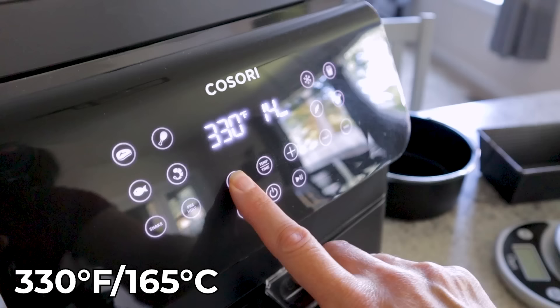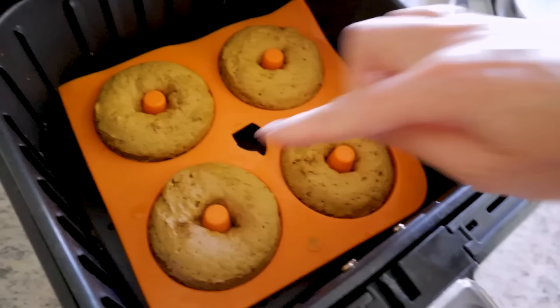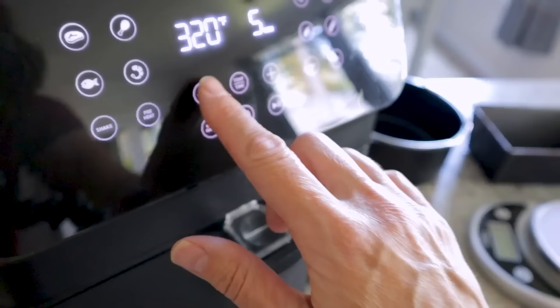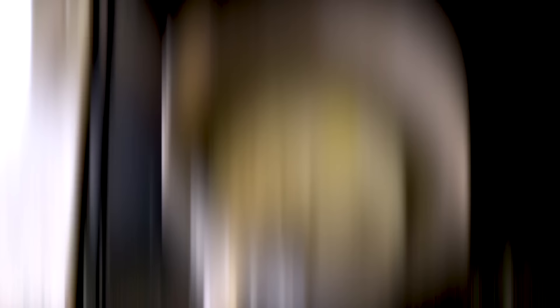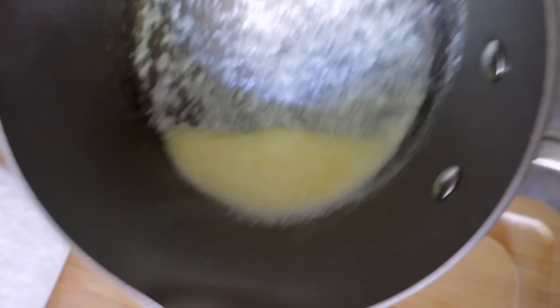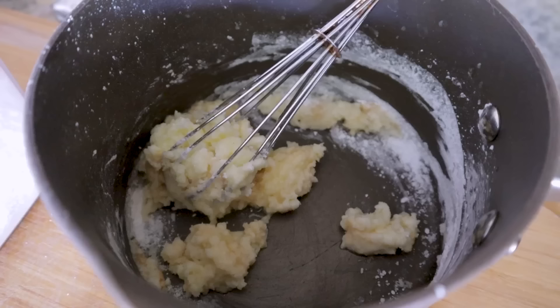Place the donut pan in the air fryer and cook at 330 degrees starting at six minutes. After six minutes they're cute and puffy — take a quick internal temp. Give them two more minutes, then do a toothpick test. Let them rest while you finish up the glaze.